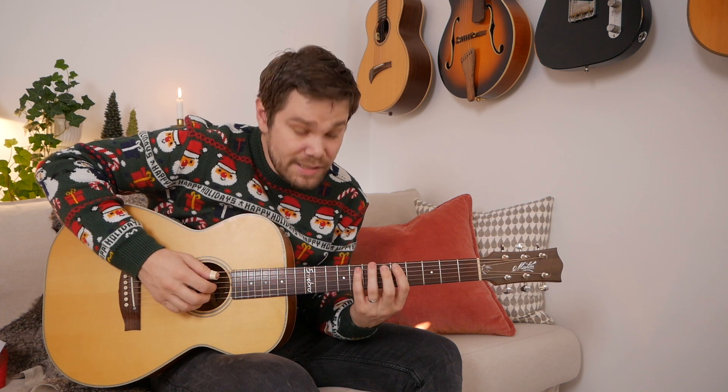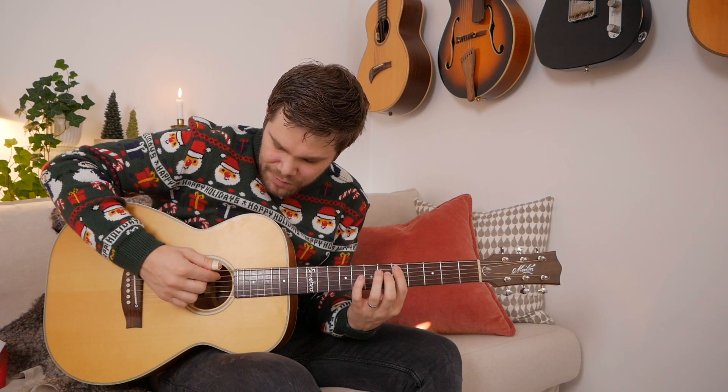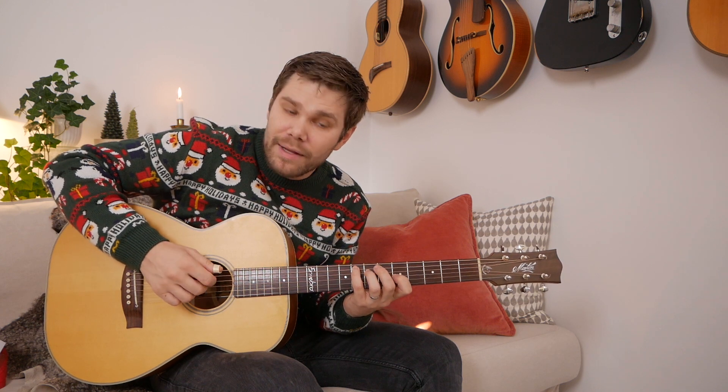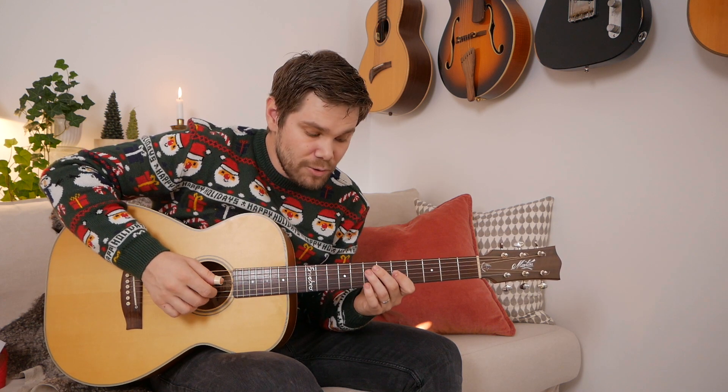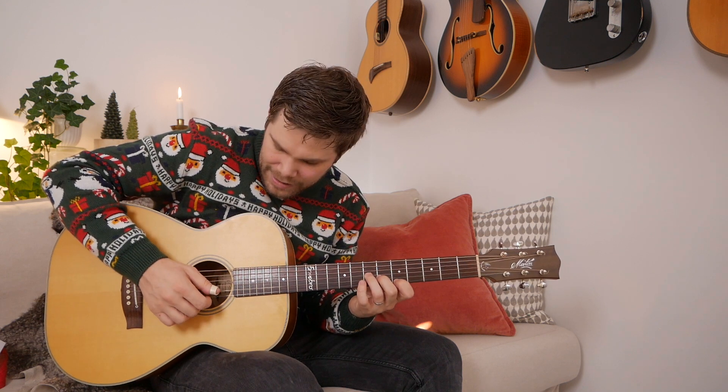I'm playing this. This is a Dm7 arpeggio. It's all in the tap. I'm playing the index finger first with the right hand, and then I do a roll like this: thumb, index, middle. And then I do the same thing — roll again: thumb, index, and middle. And I end it with a thumb.